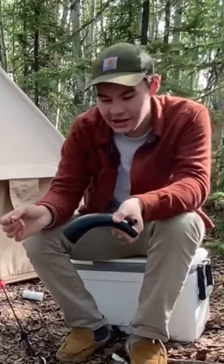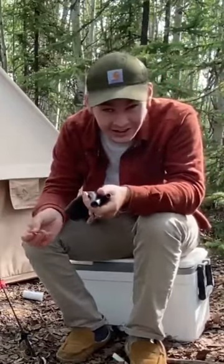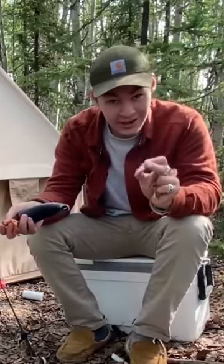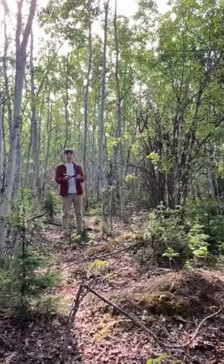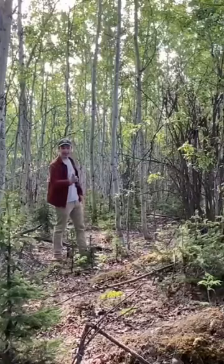I've spent some time cleaning it up, getting it all shiny, and I put a hole in the end — so with the addition of a simple reed it becomes a warhorn. Now with my warhorn I officially christened this land as my own.